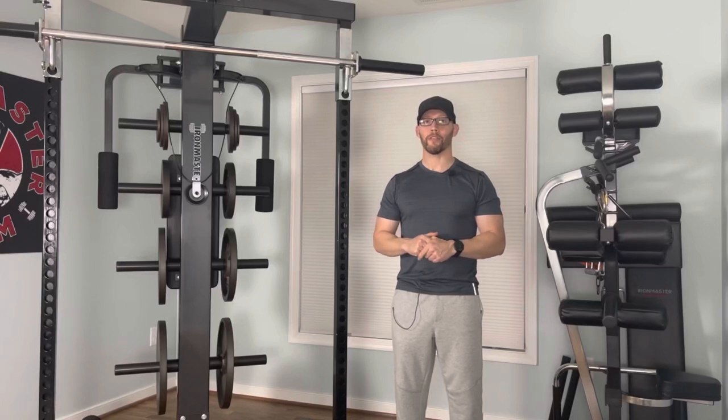Hey everybody, welcome back to Home Gym Hacks and Reviews. Today I'll be reviewing the bar hooks, safety spotter arms, and landmine attachment for the IM2000. We'll also be having an Iron Master apparel fashion show. Stay tuned.